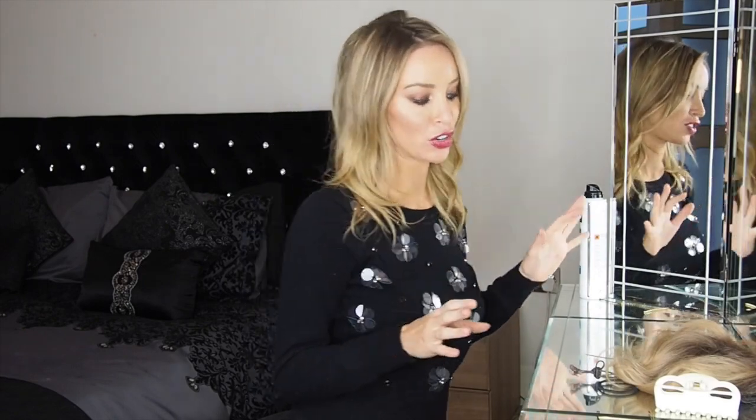I wanted to show you how I did a look for TOWIE recently — it's for the Christmas special. I had a really pretty dress and I wanted to make my hair a bit messy, but purposely messy. So I did a low bun updo with some messy bits around the edge, and that's what I'm going to show you now.